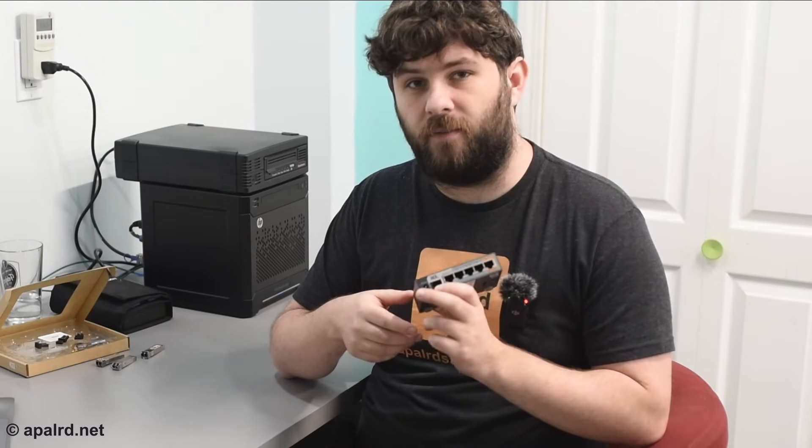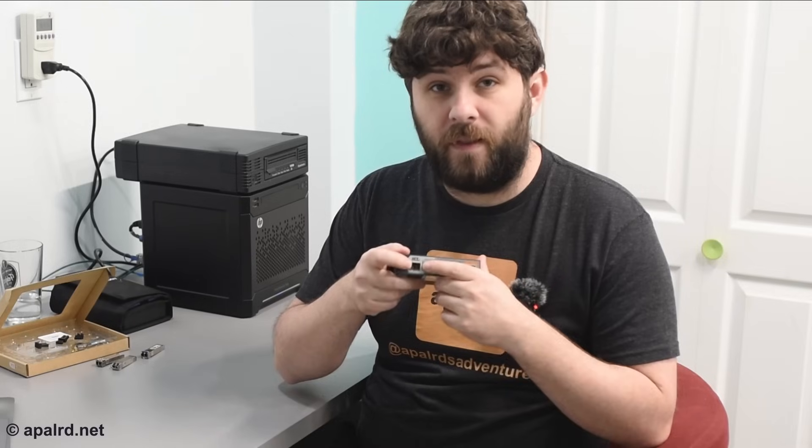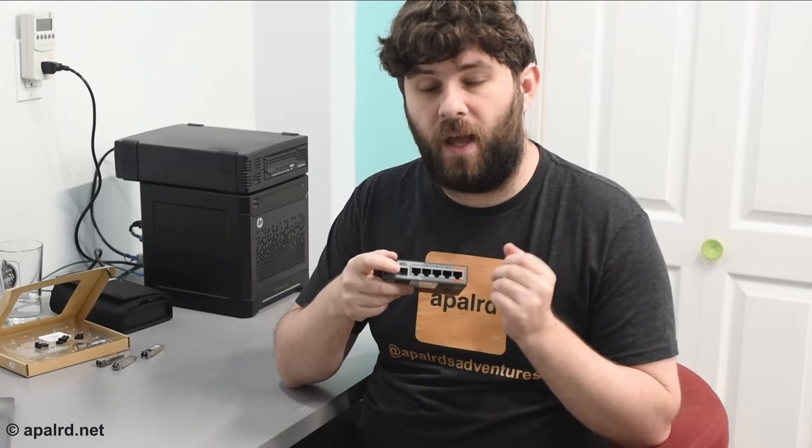Next up we need to decide what device we're going to use on the end — and this device needs to have an SFP or SFP+ cage. These cages are electrically identical; the plus just denotes the maximum speed the cage can handle — 10 gig for SFP+, 1 gig for SFP, at least with ethernet. These slots are intercompatible; you can put an SFP transceiver in an SFP+ slot, however they don't auto-negotiate speed, so you need to be able to configure your device if you want to change the speed.